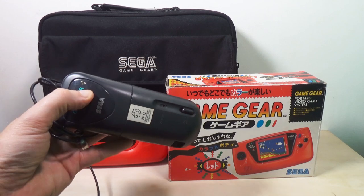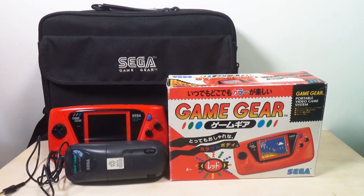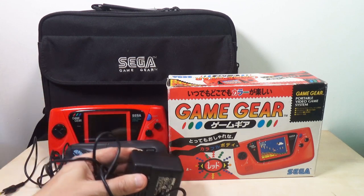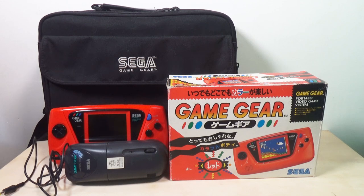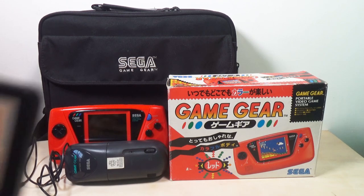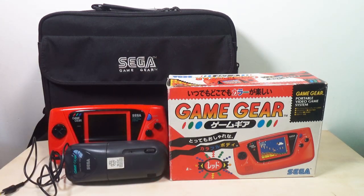I've got the Game Gear battery pack, and this one indeed still works, which is kind of a rare thing — I think I got it as a refurb a while back. I also have the power supply for it. I also have the magnifying glass for the screen. I've never ever used this; I have glasses, so I just use my glasses instead of some weird-looking thing that I snap onto the unit. I've never been a big fan of those things.